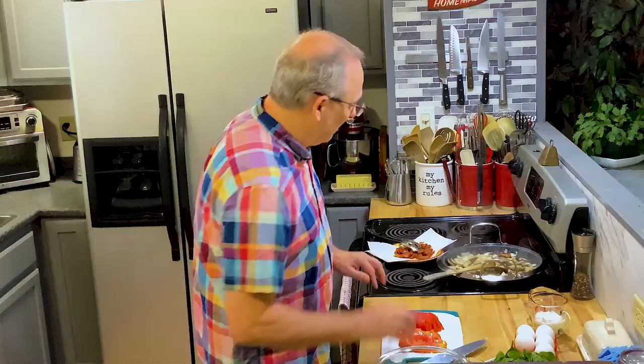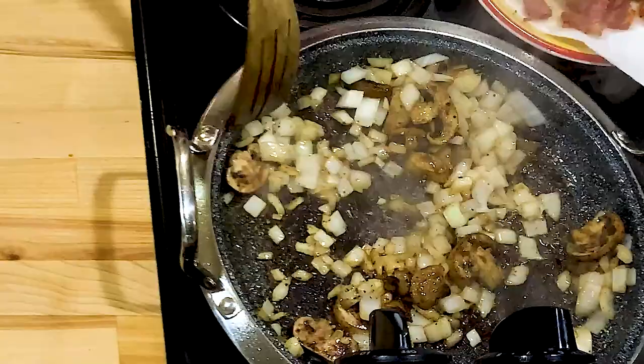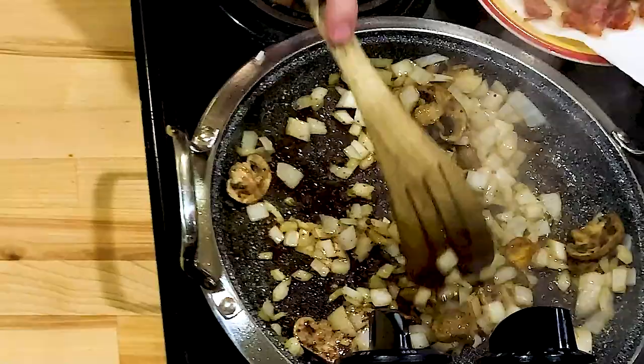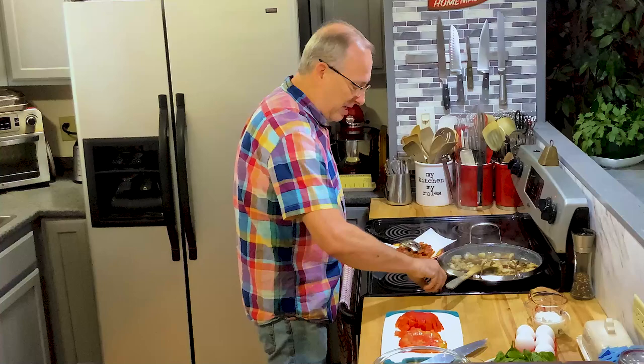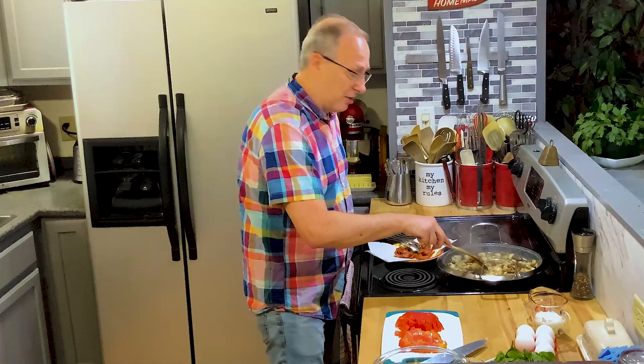This will come together real quick for you, especially if you have guests or family visiting. You can throw this together, get it in the oven, and by the time they wake up from smelling that bacon, it'll be ready. If you heard my oven go off, I set it at 350. We're going to finish it off in the oven for about 14–15 minutes.